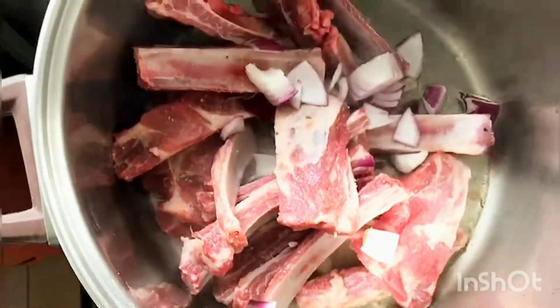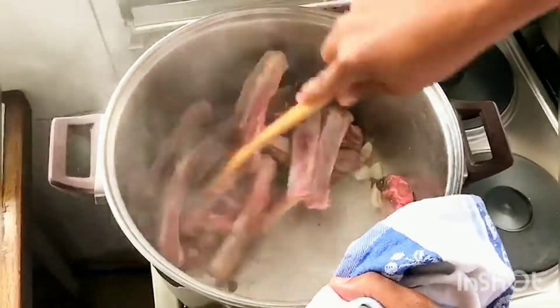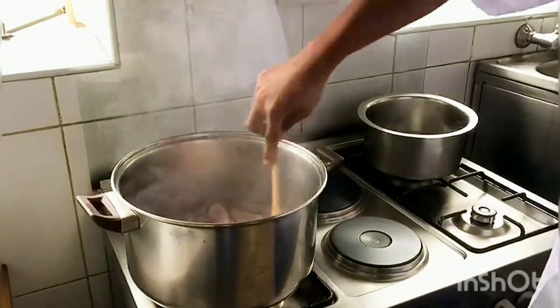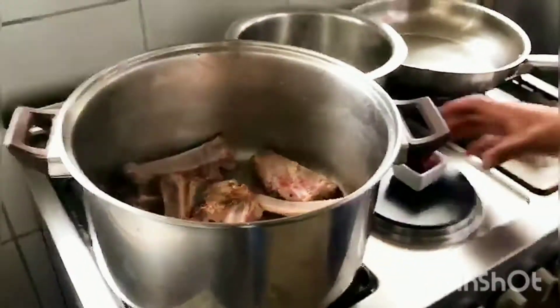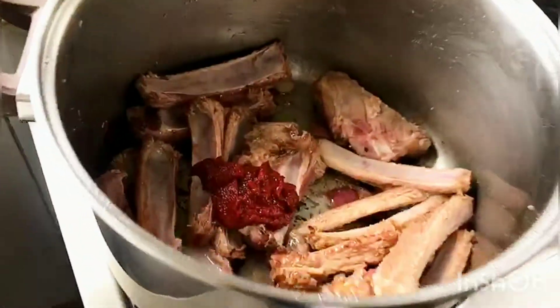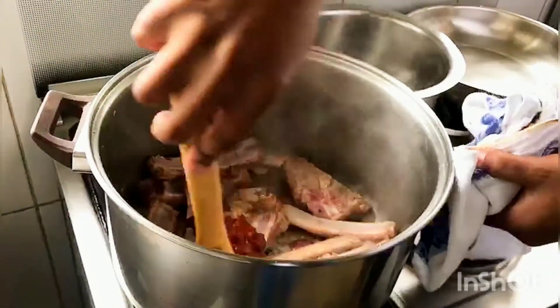Don't worry if they stick — mix well and allow them to brown. At this time, add two tablespoons of tomato paste, stir and ensure they're well coated.